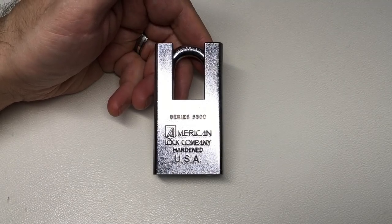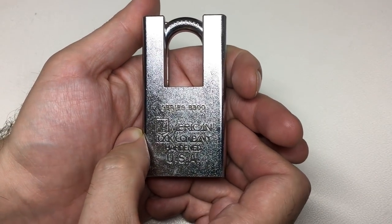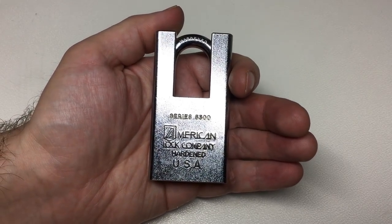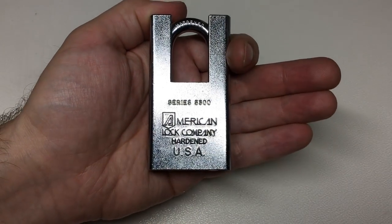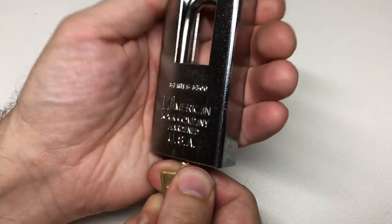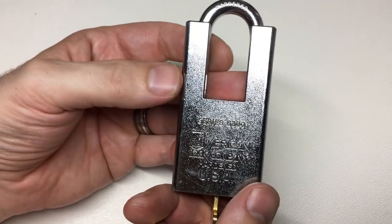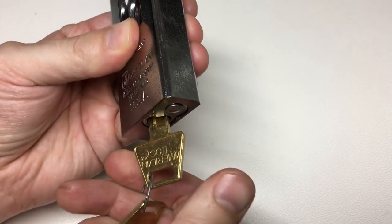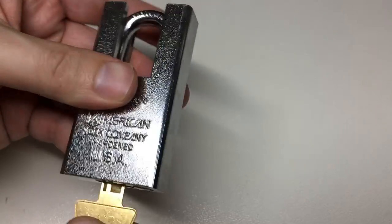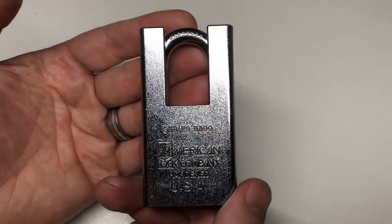Hello again, it's Lock Noob, and this really beautiful American Lock Series 5300 was sent to me — and unfortunately lent to me — by Helpful Lock Picker. If you haven't seen his channel, I'm surprised; his subscriber numbers are picking up rapidly and he has an excellent, very helpful channel, as his name suggests.